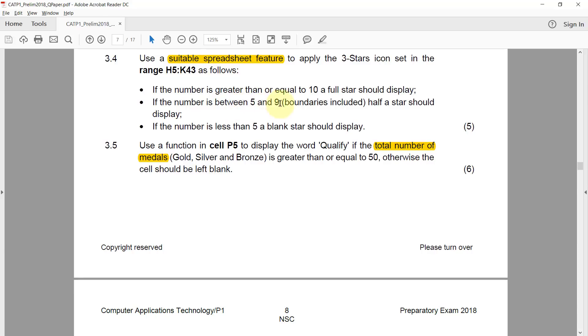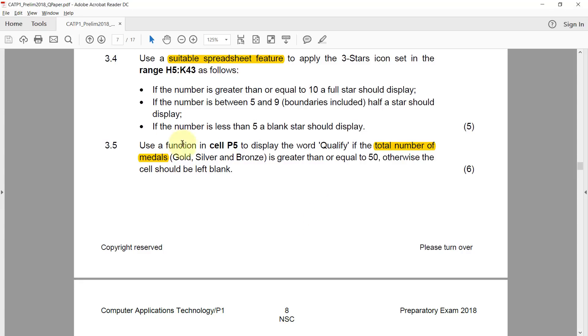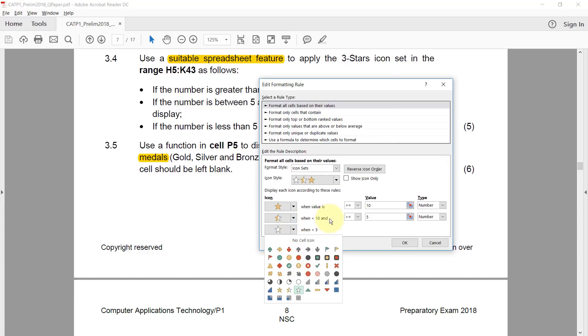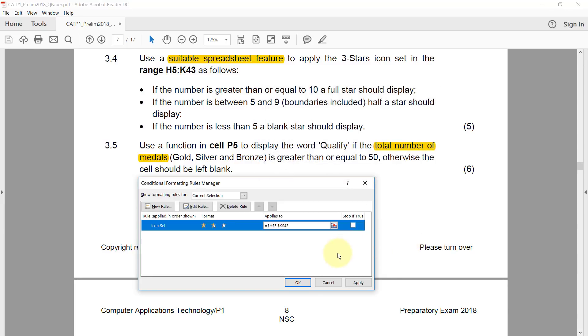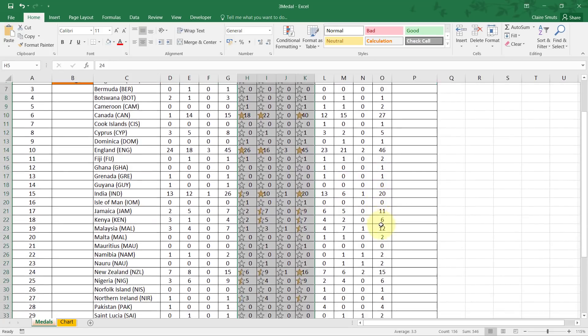If the number is between 5 and 9 (boundaries included), a half star should display — so I set it to greater than or equal to 5. Anything below 10 will get the half star. The last condition is obvious: if less than 5, a blank star should display. That's a blank star, not no icon — it's the unfilled one. Apply, and there you go.